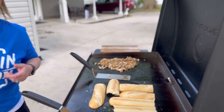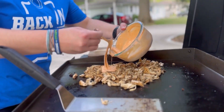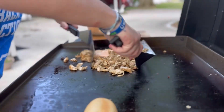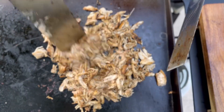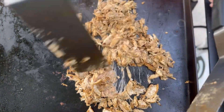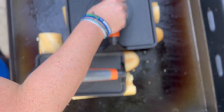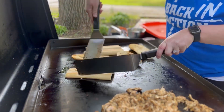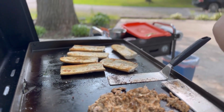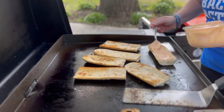Alright guys, we just made our sauce. I want to take some of the sauce and mix it into the chicken. Let's get the press out, guys. We're going to take a little bit of our sauce here that we have left and smear it down here.